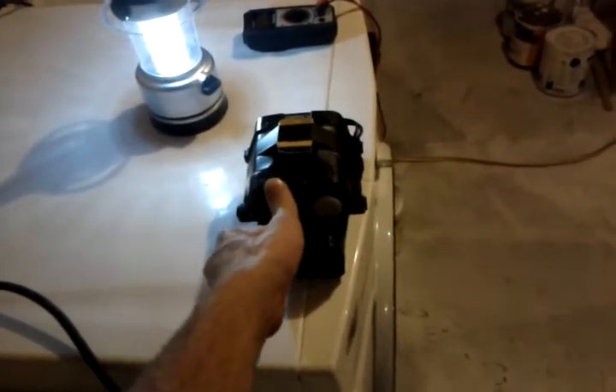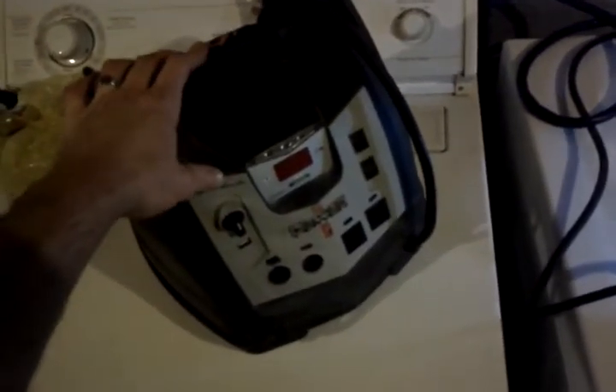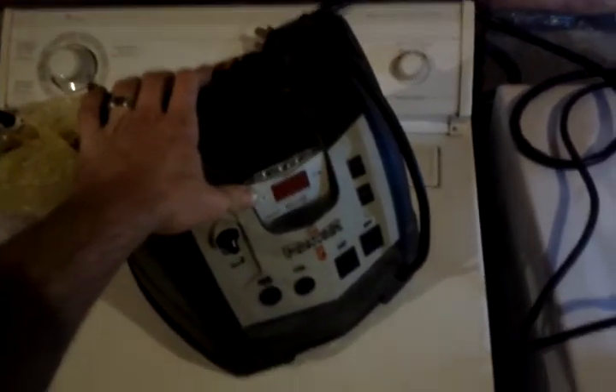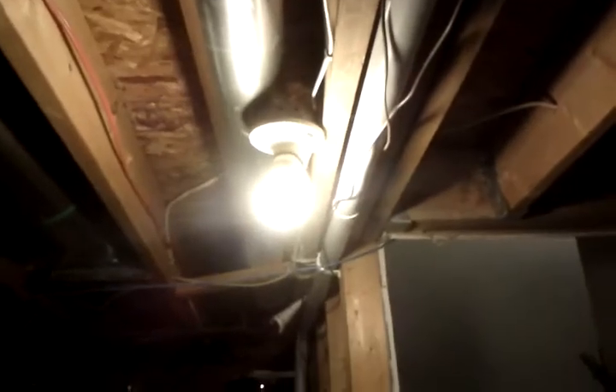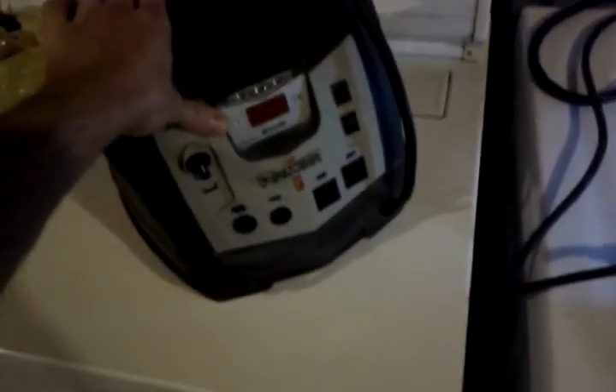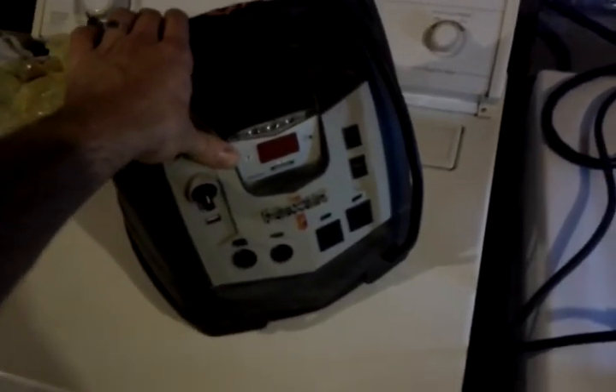Just to show that the house is in fact running off this little inverter, I am going to unplug it and I will lose all power. Fan turns off. Plug it back in - all the lights come back on. Just to show little ways you can have power when you have no power with cheap devices. You can buy a booster pack like this for a hundred bucks and you will have lights all night, as long as you're not running hundred watt light bulbs. Run a bunch of these little 13 watt fluorescent lights and you can run all night, no problem. Hope you guys like it. See you later.